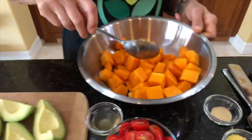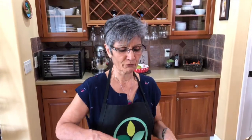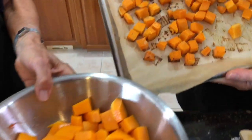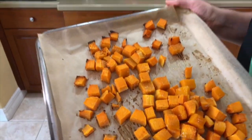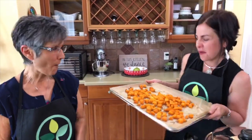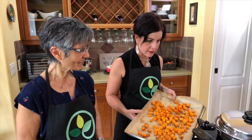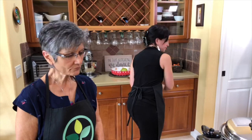Using whole ingredients beats having to use something from a can, jar, or bag. Here's how it looks after baking — still nice and colorful, orange, and very tasty. You can eat it just like that. You can make a whole bunch of squash and add it to your salads, stews, or a big power bowl. Today we're making tacos with it.